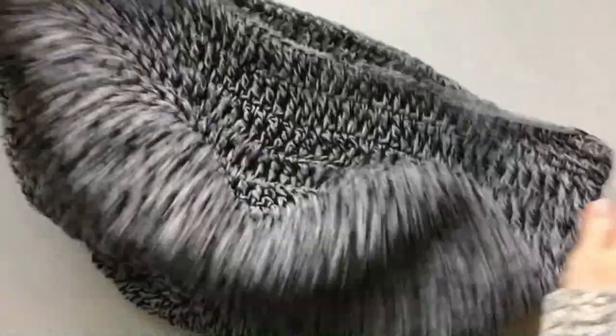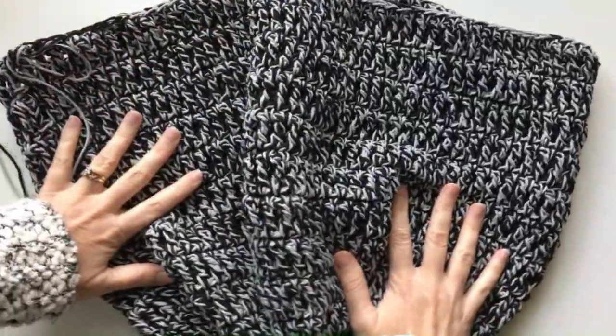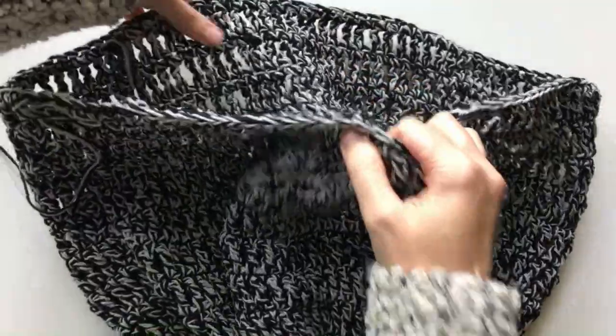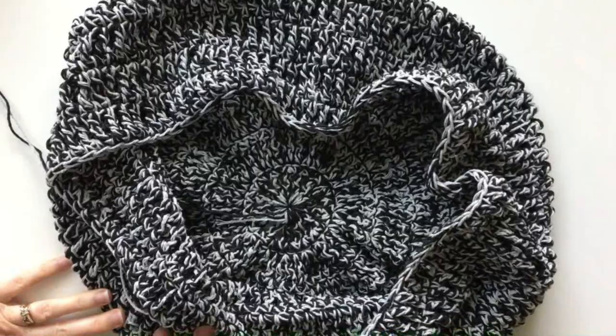I've done my 24 rows. It's pretty big at this point, so the next thing we're going to do is cinch up the top a little bit.